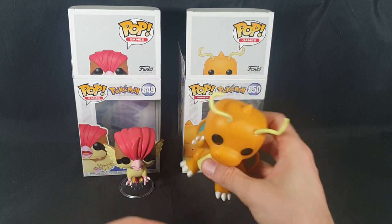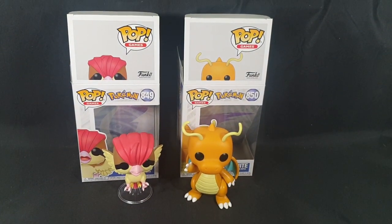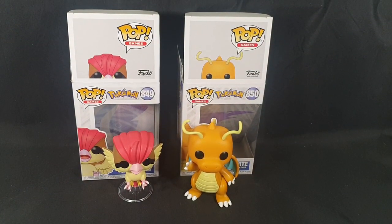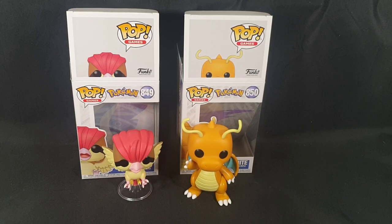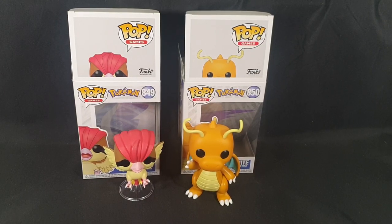Awesome, and there we have it — that is it for this unboxing. Let me know in the comments section below which of these two are your favorite. In your region, have they been released already and has Caterpie released alongside them? Like the video if you enjoyed and subscribe if you're new to the channel. I do unboxings and video gameplay. Like, share, comment, and subscribe. Until next time, thanks for watching, and goodbye.